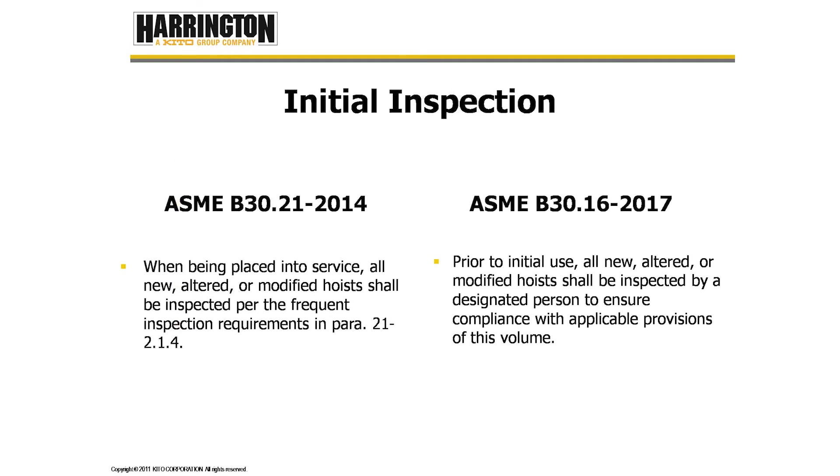Initial inspection. B30.21 tells us that when hoists are placed into service, all new, altered, or modified hoists shall be inspected per the frequent inspection requirements in paragraph 21.2.1.4. Frequent inspection requirements are simply visual and operational inspections to make sure there are no obvious signs of damage to the hoist.